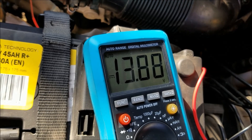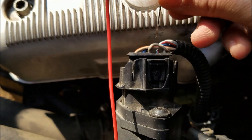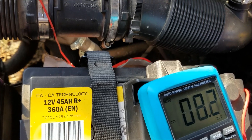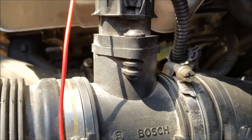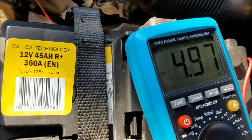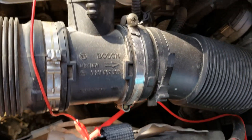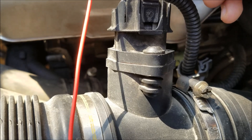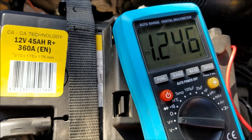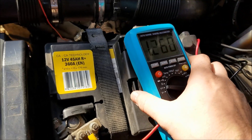The second wire is giving us 13.9 volts — that's a constant voltage to one of our sensors. It doesn't matter which one; what matters is that we're getting the voltage. The third wire is our ground wire, shared by both sensors. The fourth wire is giving us five volts — another constant voltage to one of our sensors.